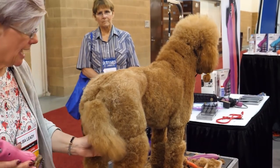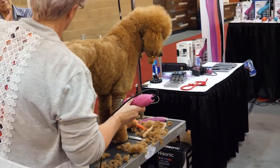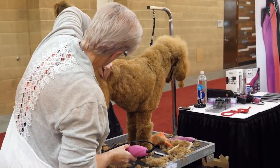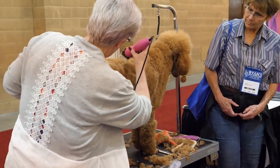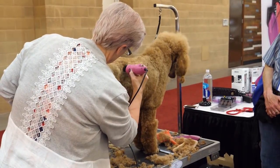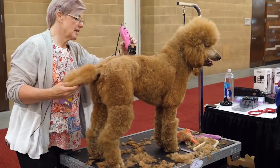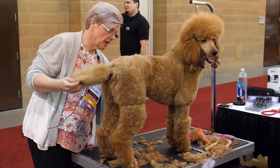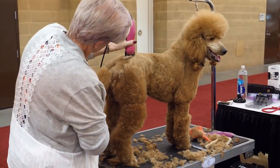Now I want to set in a waistline on her. I want to find where her last rib is — this is where her back leg is — and I just want to come straight down from there, right where her last rib is, so I can set in where that waistline is. I'm going to blend this down a little bit here.